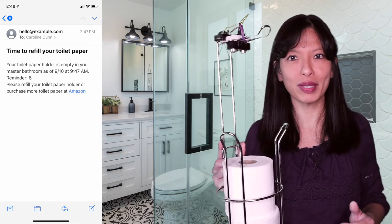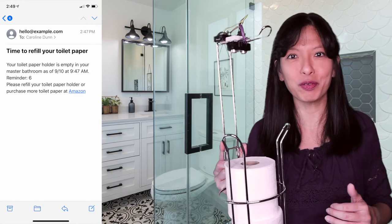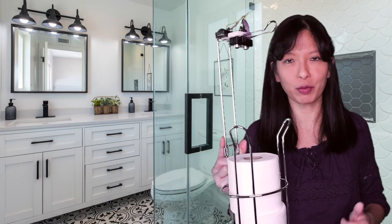Each email will tell you when the toilet paper holder was first empty and how many reminders it has sent. Once you refill the holder, everything resets and you'll stop receiving reminder emails. You can customize how often the toilet paper level is checked and what you want your email to say. I've even set it up to only email me during certain hours of the day, so I won't wake up in the morning with eight emails telling me to refill the holder.